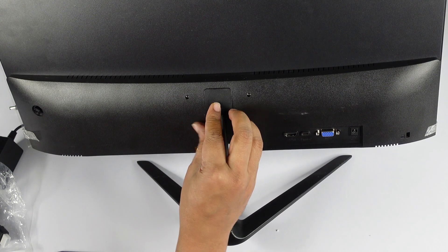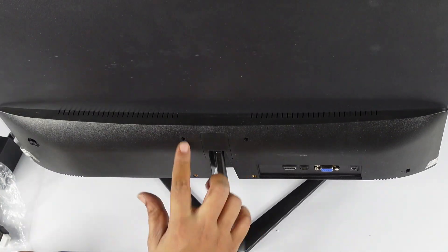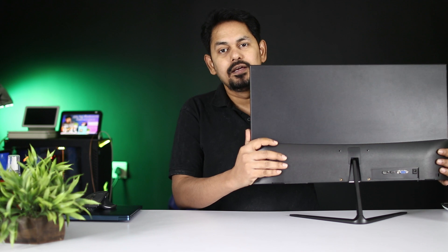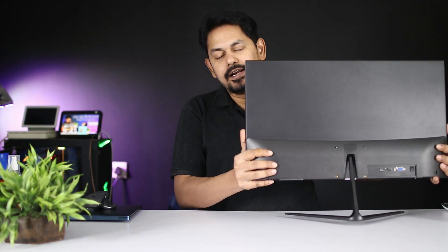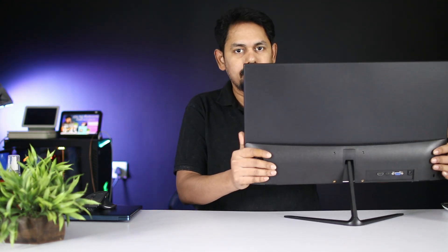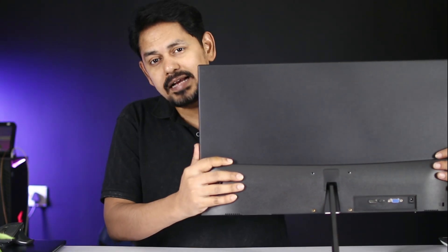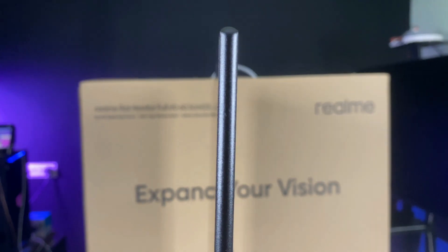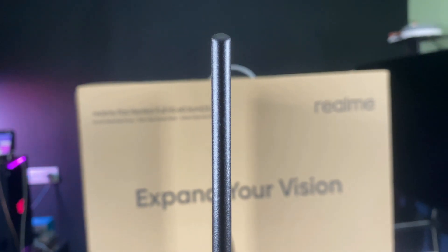Cover the cap over the stand screws to hide them. Now the monitor is assembled. It can tilt — you can tilt it forward and backward. This is the thickness of the physical body — it is very thin and slim. You can see the top and body; it is a 6.9 mm ultra-thin body.